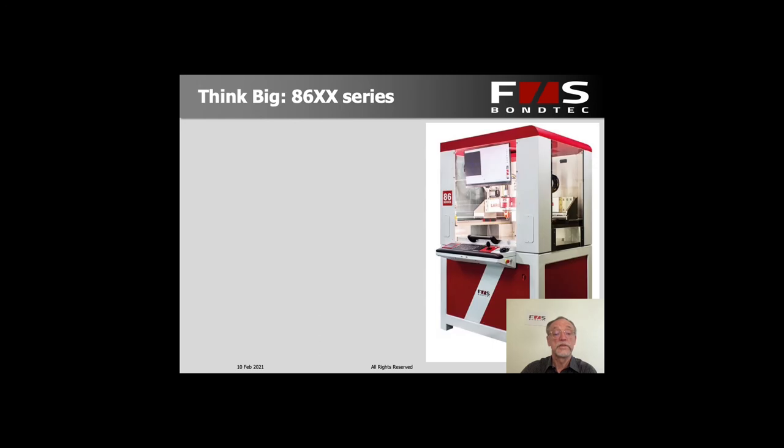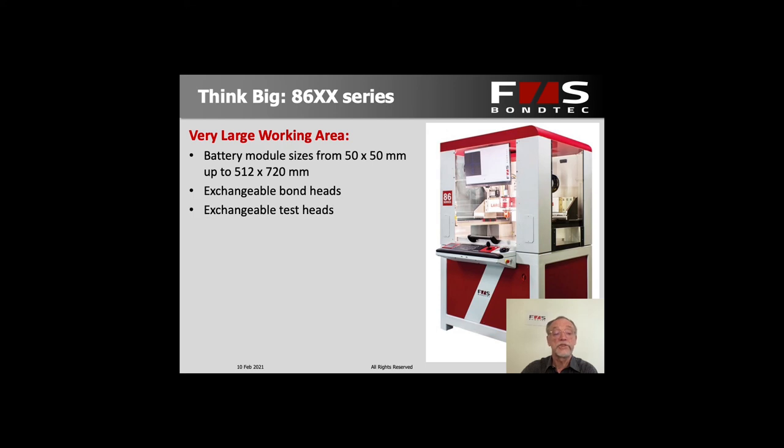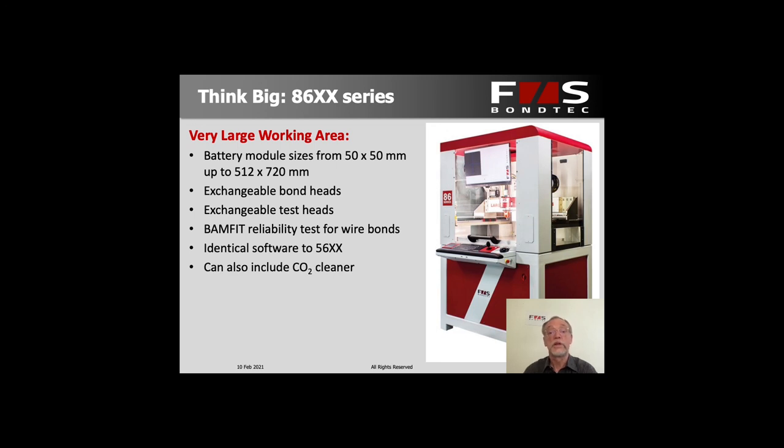For larger volumes and larger battery modules, we offer the 86x series — a much larger machine with a working area of up to 512 by 700 millimeters, so you can work on very large modules at one time or feed the entire working area with many smaller modules. It has exchangeable bond heads and test heads, and in fact uses the same bond heads or test heads from the 56 series, so you could switch from one to another quite easily. It also has the BAMFIT reliability test system available and the very same software as the smaller model, so no retraining of operators is needed.